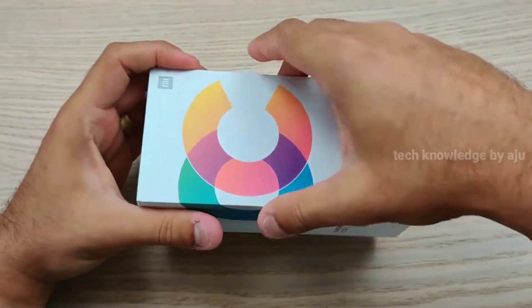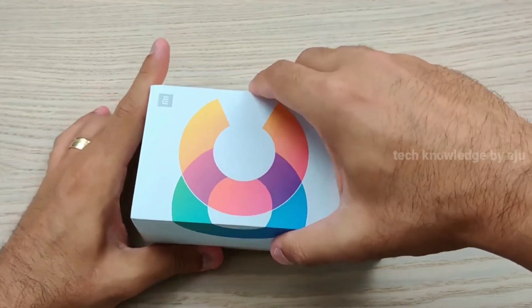Hey guys, welcome to the next video. Welcome to the Mi A3N model.